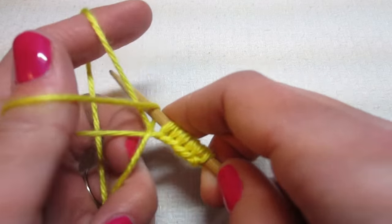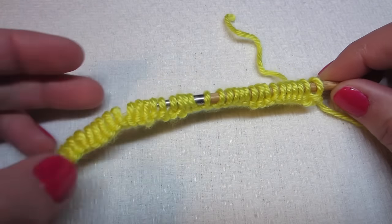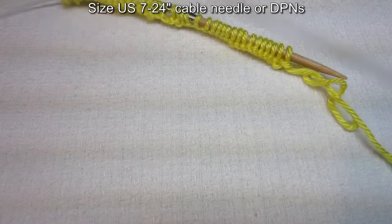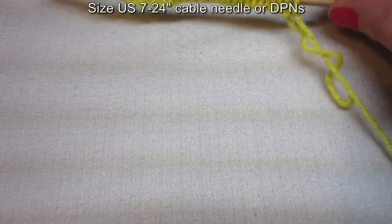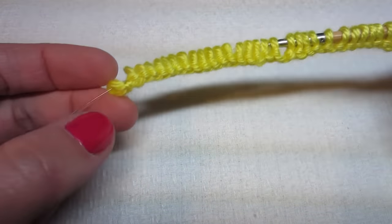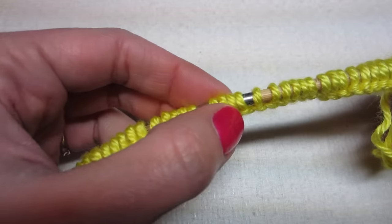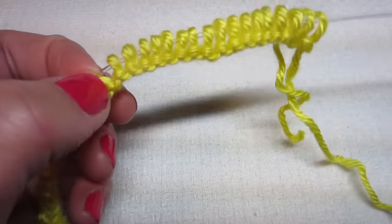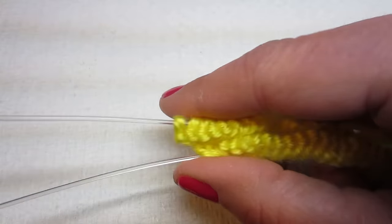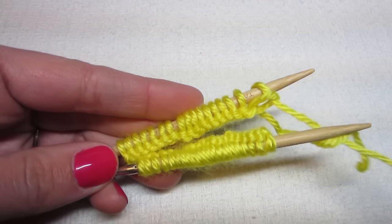Just cast on 38. We are going to be knitting in the round. My smallest cable was too small, so I have a larger cable for the magic loop method. If you have double pointed needles you can do it that way. The first 20 stitches will be for the cable, so I count 20, divide it up, put these in the middle, and separate them.